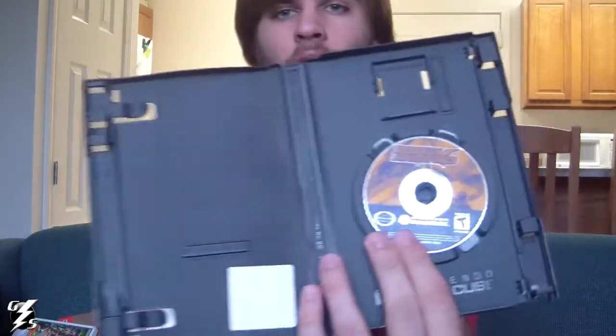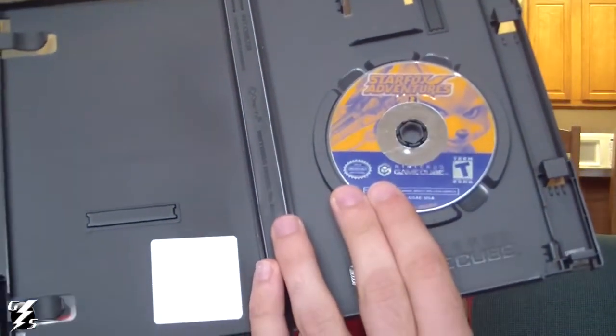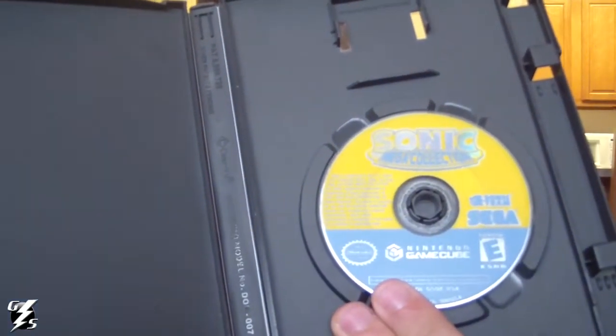Next game actually came in one of those crappy GameStop cases, but I had some extra GameCube cases so I put it in one. It's Star Fox Adventures for the GameCube — I'll be playing that later. The next one also came in a crappy case with no book or anything, but it's the Sonic Mega Collection, and I put it in one of my GameCube cases. There are a lot of games on there, so that was good.